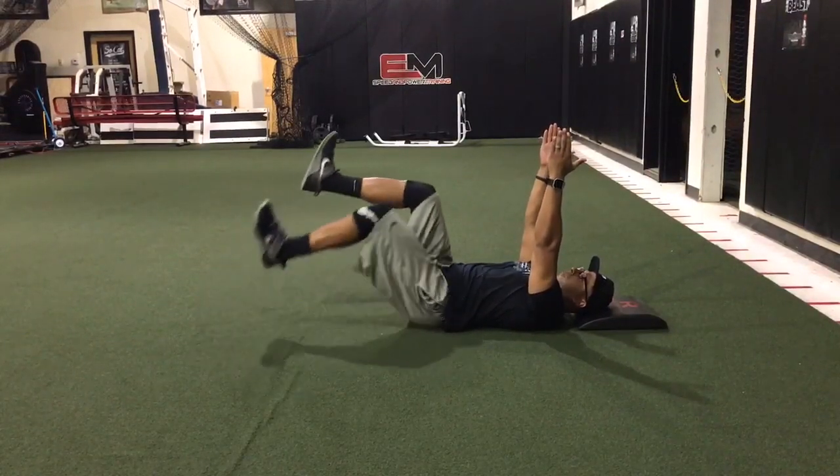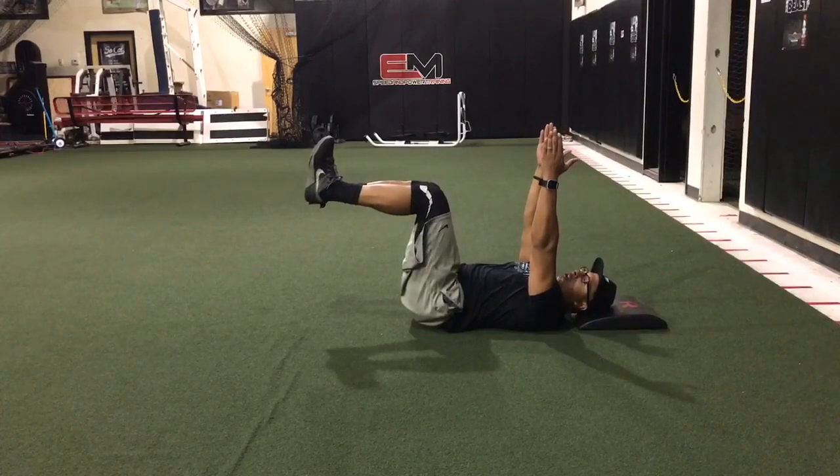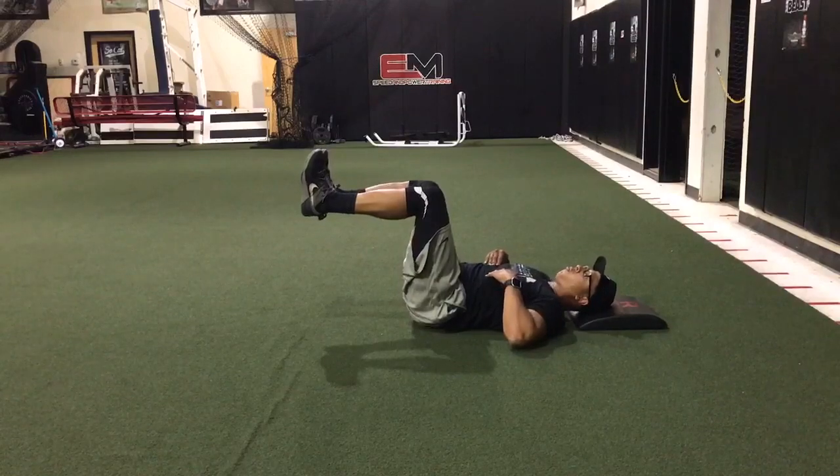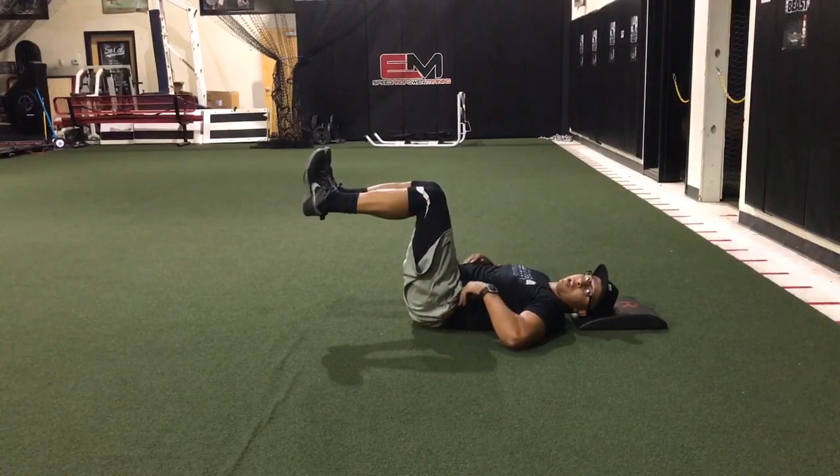We're going to bring our legs up to a 90/90 position. I'm going to exhale so that my ribs come down, really engage my core, and flatten my lower back into the ground.